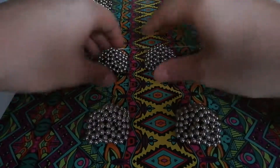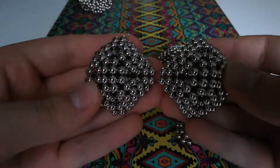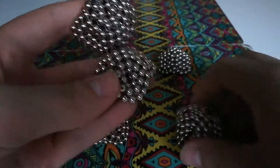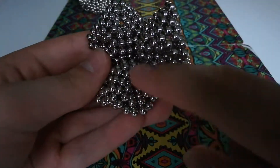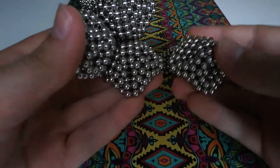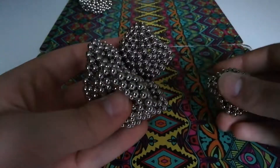Now you want to make six of these, and to connect them you want to take the corners and just touch them together and fold them up. You're connecting them on these diamond faces, which minimizes the chance that you'll connect them wrong or that any of them will be slanted.